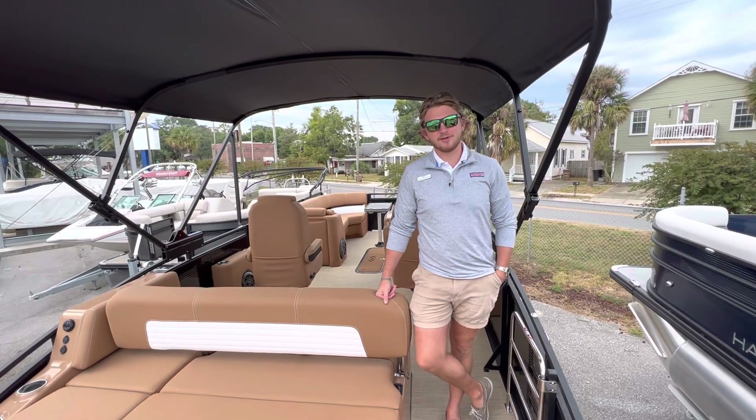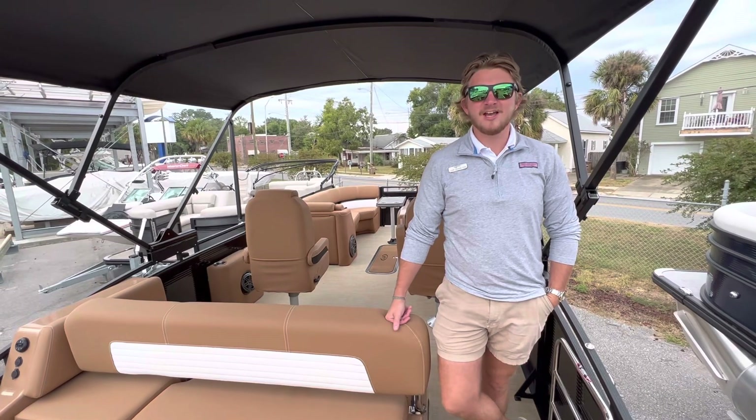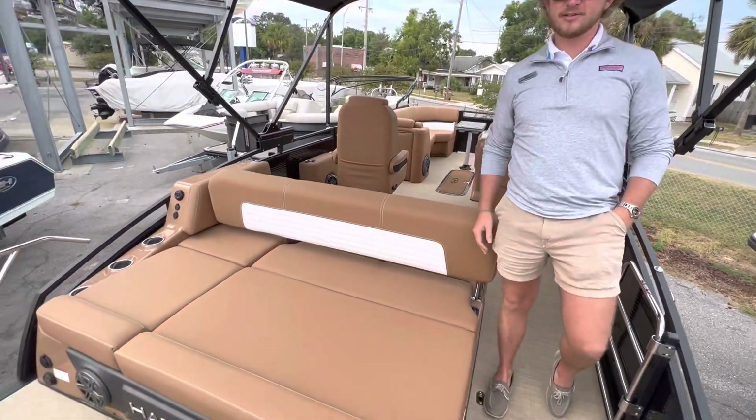Hi, I'm Luke Trubot with MarineMax Finscola, and today I'm on board one of our brand new Harris 230 Solstices. I want to give you a quick walkthrough of this boat and show you some of the key features and notable options. First off, at the transom we do have a Mercury 250 Verado.